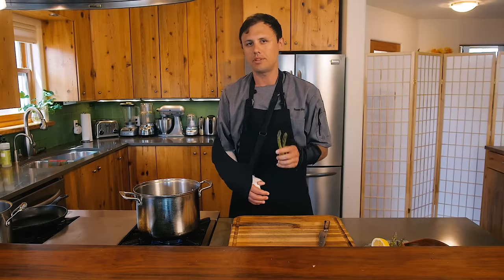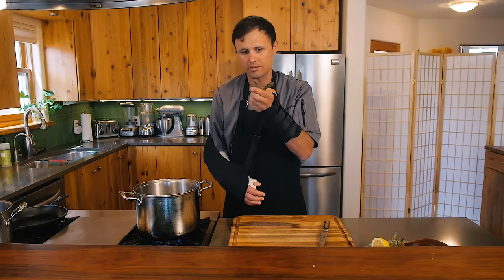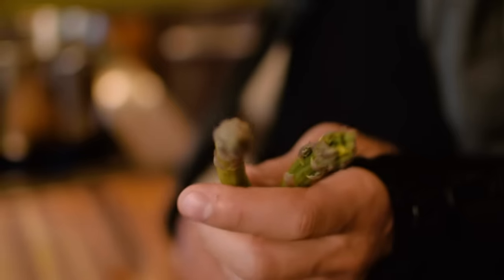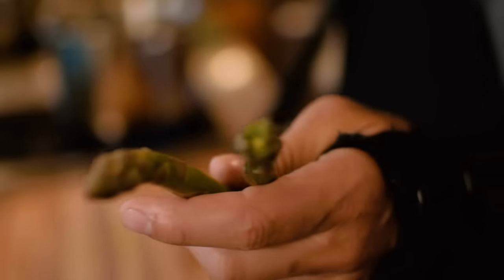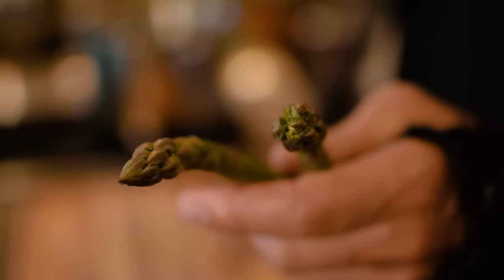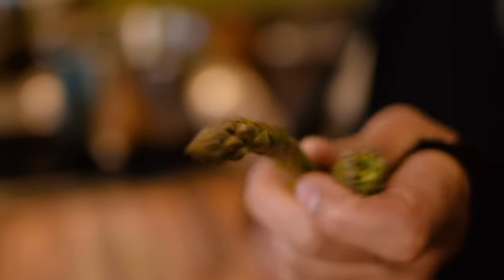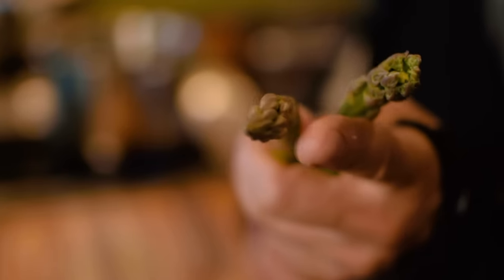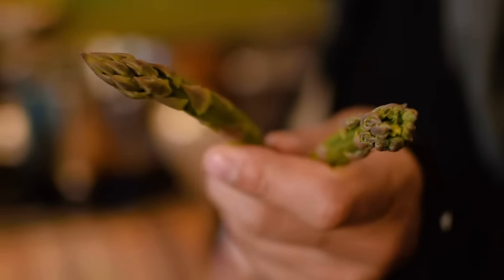I'm going to show you another tip on choosing the freshest asparagus, and that's about looking at the heads — the very tops. The one on the left has a tightly closed head. The one on the right is older and starting to open up into a flowering stage. You want to get them when they're most tender, so look for tightly closed heads when choosing your asparagus.